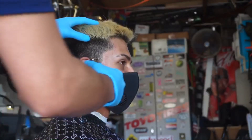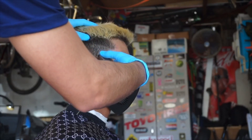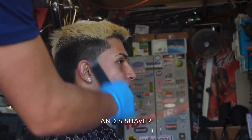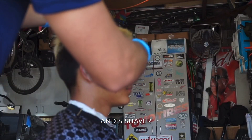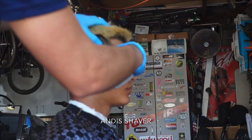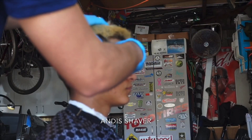So first you gotta get that bald line. I'm using my Andis Slimline Pro LIs. I'm gonna set it in a nice even bald line. He wanted the high taper, so I put it in higher. Balled it out, make sure it's nice and good. And then I'm gonna hit it with the shaver. Don't go up all the way — because if you go up all the way, it's gonna be really hard to blend that no guard to the closed, hard to blend that into the bald line.